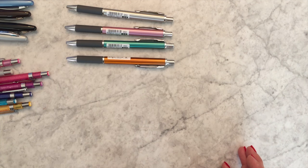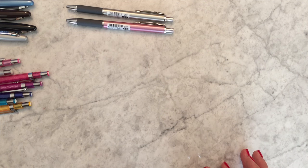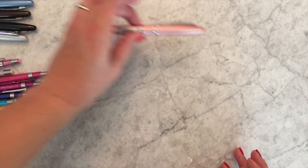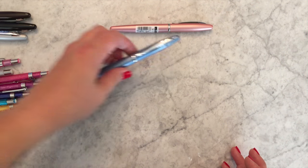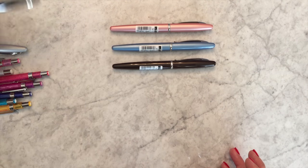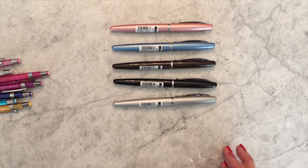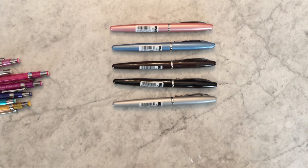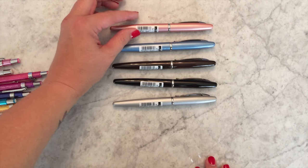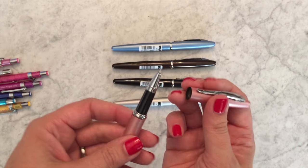The Zebra Fortia is a capped pen with a more standard ballpoint refill — not the Sarasa ink, but if you're like a lot of people who love the Jimnie stick ballpoint ink, this is the same type of ink inside the Zebra Fortia. This is again a total metal-bodied pen, but it is a cap type instead of a click type.